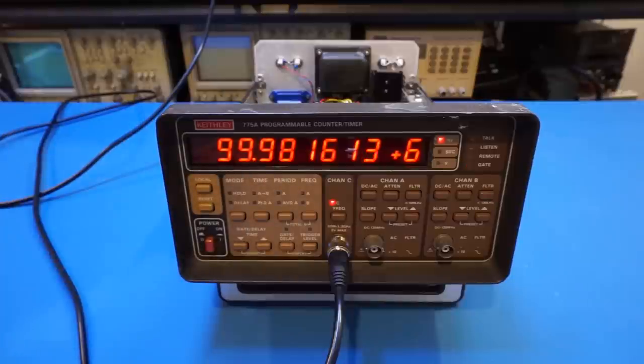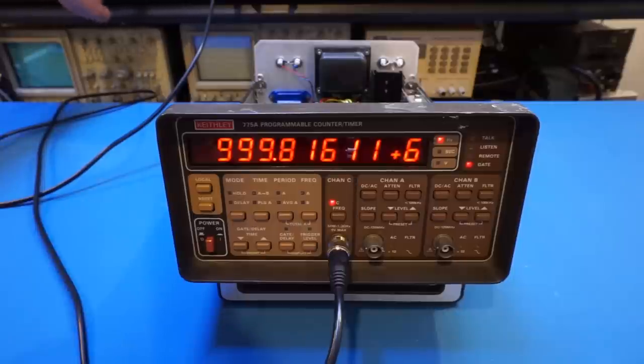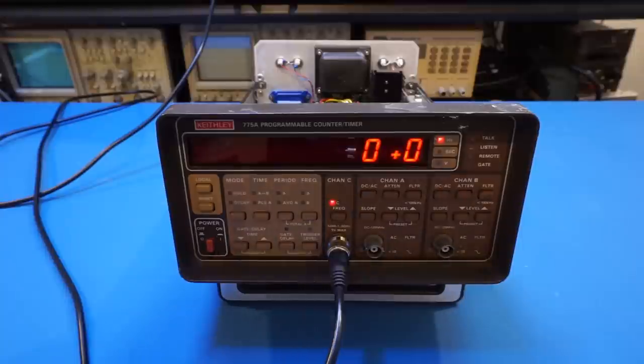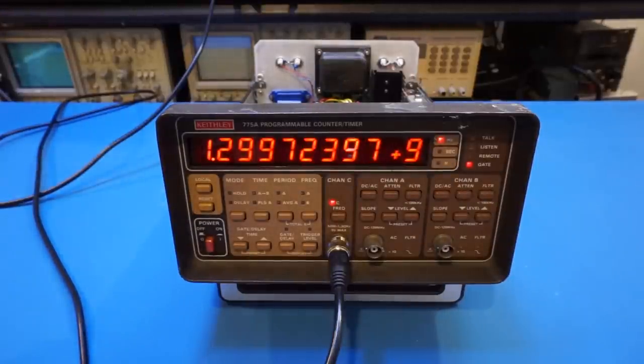Let's increase the frequency directly to 1 GHz at minus 10 dBm. As you can see, we're measuring pretty much close to 1 GHz. Now let's go to 1.3 GHz, which is the upper limit this unit is capable of. At minus 10 dBm we're not seeing anything, but increasing the power to 0 dBm we can measure 1.3 GHz — so it's working, just not sensitive enough at minus 10 dBm at that frequency.